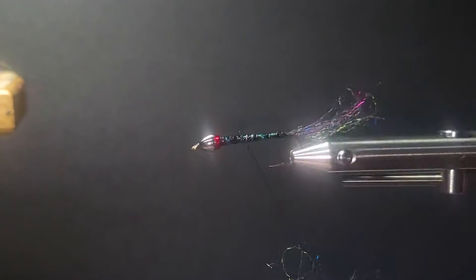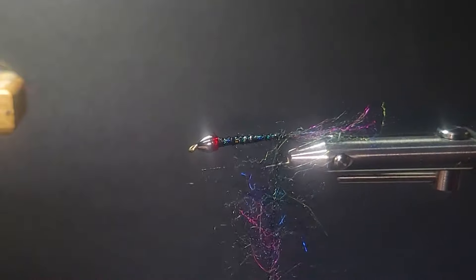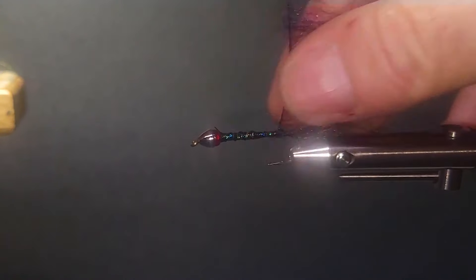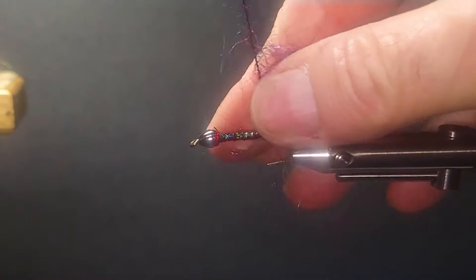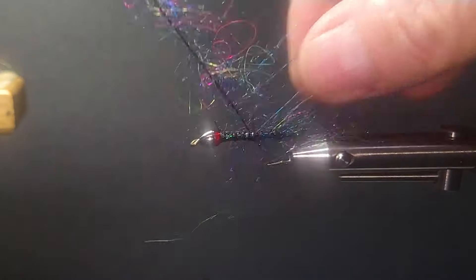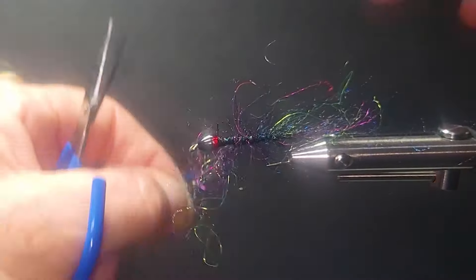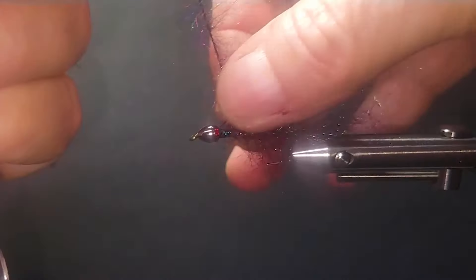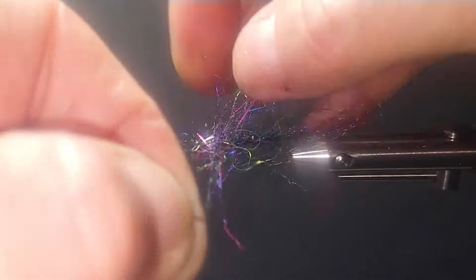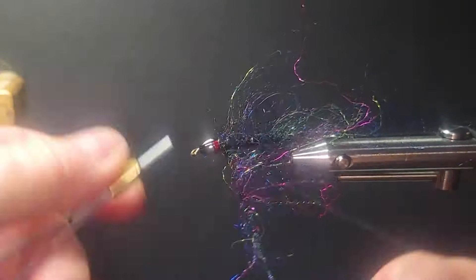I'll just take that wire and run it along the body to the rear. What that does is reinforce the body — it's absolutely bulletproof. I'll pull this back as a hackle as I go, giving a fairly wide turn. This is very thinly dressed. You'll think 'what the heck,' but once you get it done, just make sure it's thin — can't express that enough. Then tie that off right there.